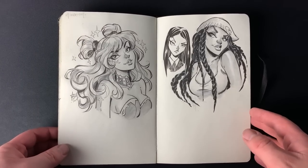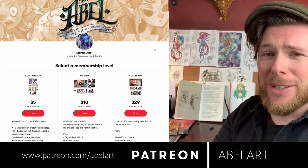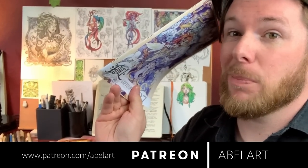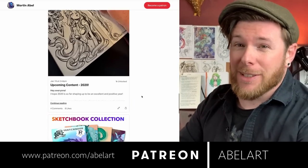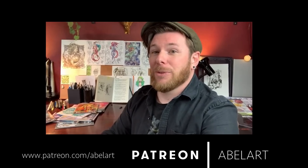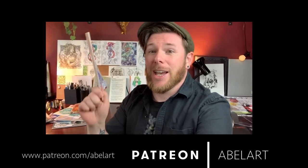Just a reminder that I do run a Patreon page — all the drawings I do every month are compiled into a sketchbook that is both digital and physical; I print them out and ship them to you. I really appreciate the support. I'm not doing a lot of client work at the moment — I've decided to focus on personal projects, which is basically funded by you. Any help would be awesome, but if not, just like, subscribe, comment — all the usual things — and that will really help a lot. Thank you so much and I'll see you next time.